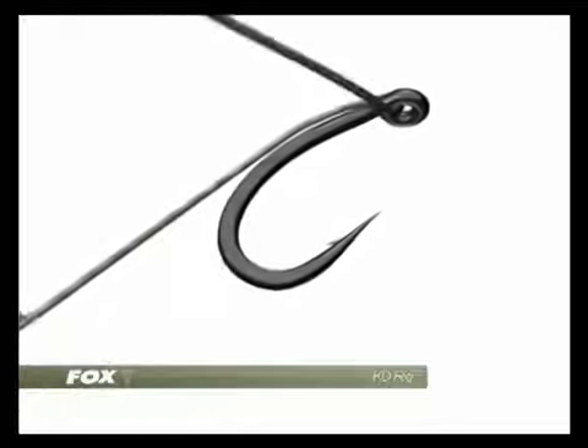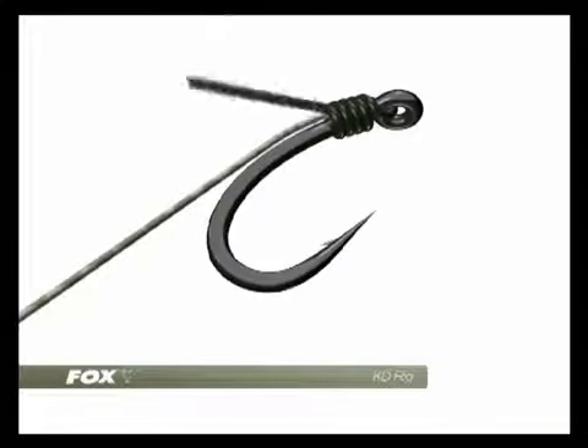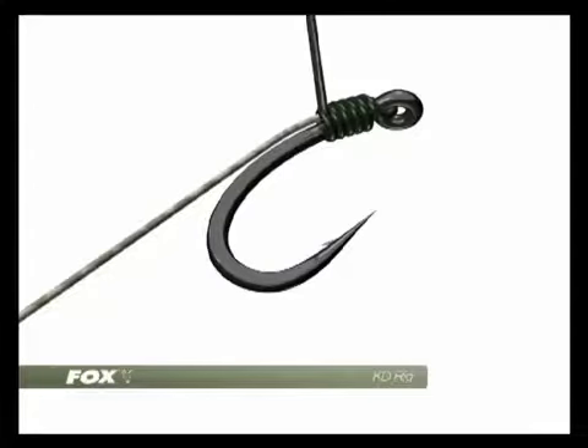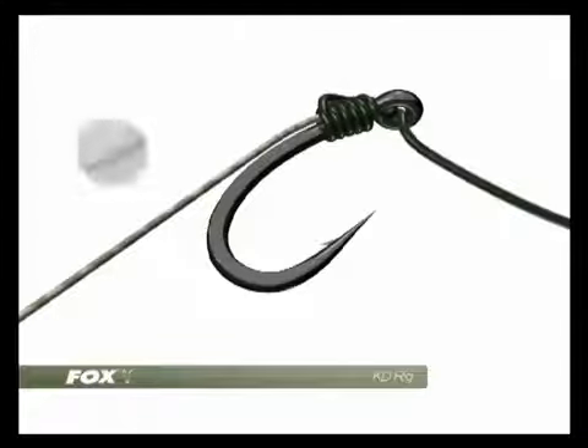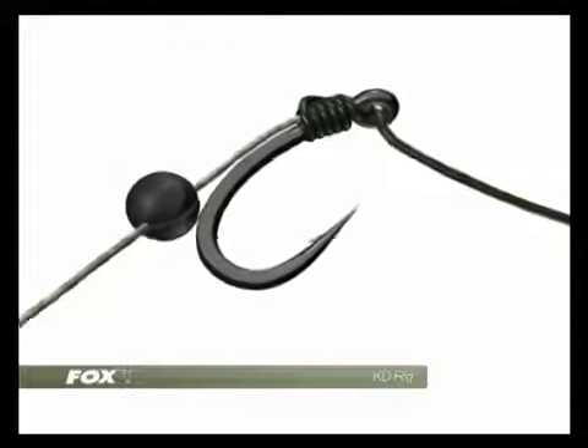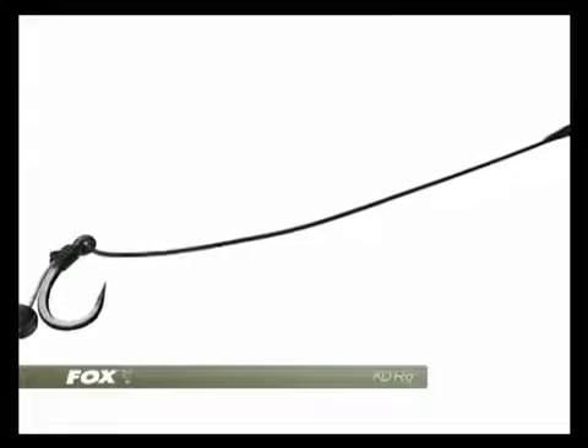Now we form the knotless knot, each whipping neatly placed behind the previous one. About 5 or 6 turns is right and this should be done with the coated section. When the whipping is finished it is threaded back through to exit from the front of the hook eye. Next, a shot is pinched onto the hook link exactly in between the end of the whipping and the top of the boilie.